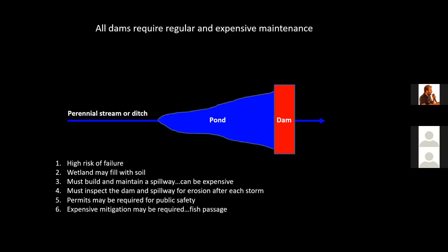Many engineers build dams in restoring wetlands. I used to build dams — I built over 1,400 dams. I no longer build dams because when you build a dam, there's a risk of failure. The wetland you build may fill with soil because you dug the hole to build the dam. You have to build a spillway, inspect the dam regularly, may need permits, and if you're blocking aquatic organism passage, mitigation may be required. I recommend you don't build dams.